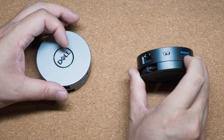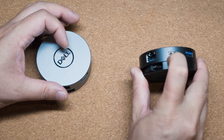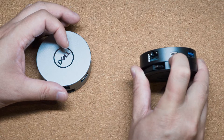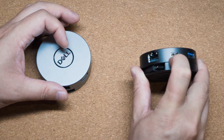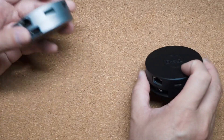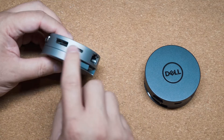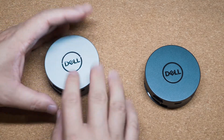The DA300 would only use the USB Type-A port or the USB Type-C port — whichever peripheral you plugged in first. So if you had a USB Type-C peripheral in the Type-C port, the USB Type-A peripheral would not work at all. That's not the case with the DA310 — they fixed that problem, and I have tested it.